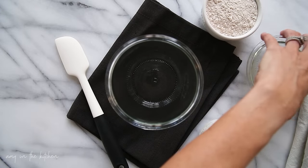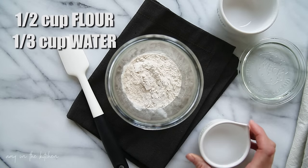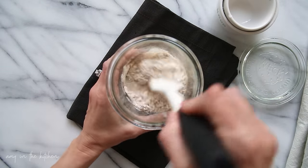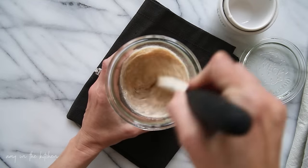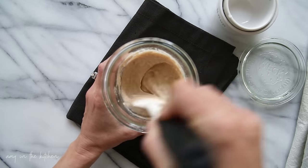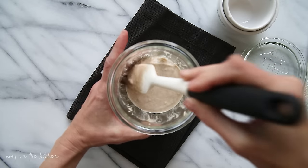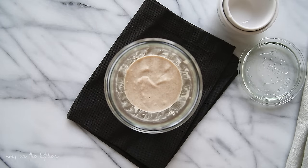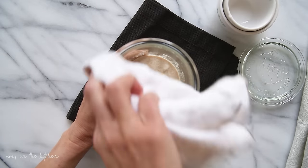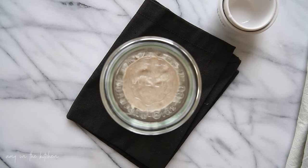On day one you're going to add 1½ cups of the 50/50 flour mixture and 1⅓ cups of filtered water to your jar. Use a spatula to stir this up really, really well, making sure that you get all the dried clumps incorporated. Then scrape down the sides really good. I like to take some water on a rag and just clean up around the sides of the jar a little bit. Put the top on the jar and let that sit for 24 hours.